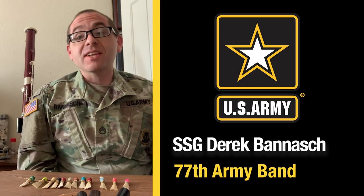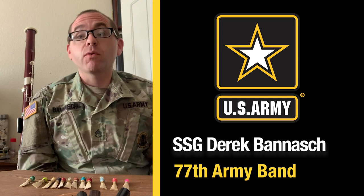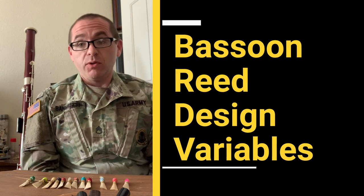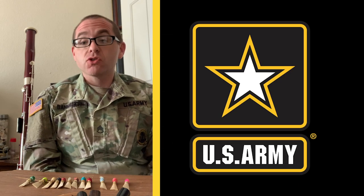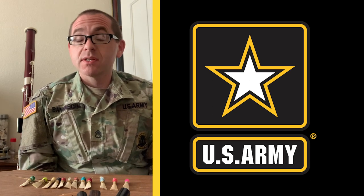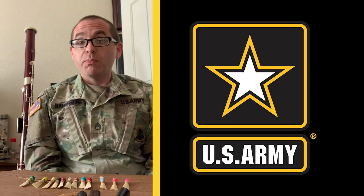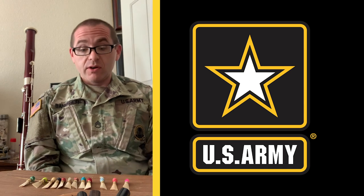Hi, my name is Staff Sergeant Derek Banish from the 77th Army Band here at Fort Sill, Oklahoma, and today I'm going to talk about bassoon reed design variables — specifically how the choices we make in the construction and design of our bassoon reeds can affect their performance, and how we can alter them to better achieve our goals based on the kind of playing we do and the situations in which we find ourselves.